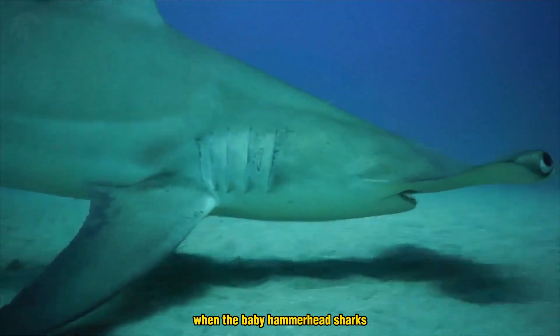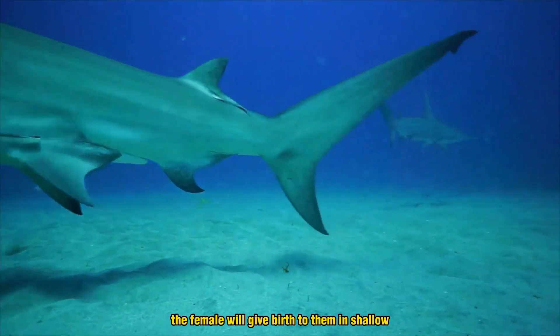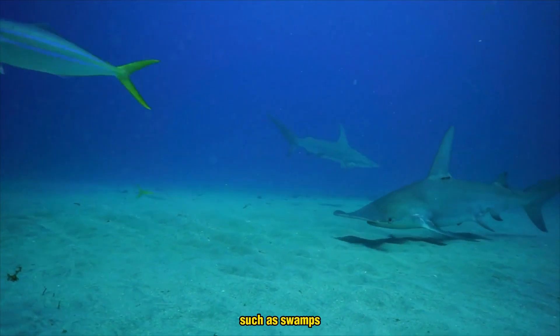When the baby hammerhead sharks, also known as pups, are ready to be born, the female will give birth to them in shallow, protected areas such as swamps.